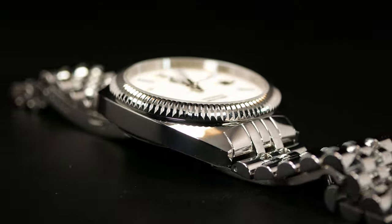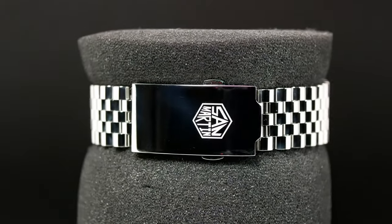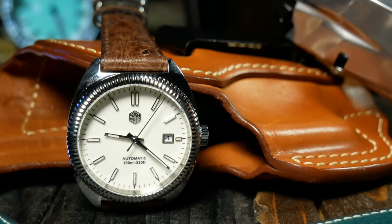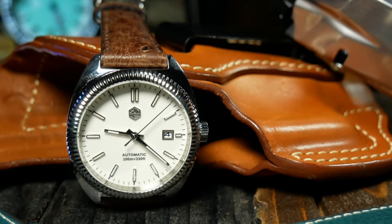And I mean everywhere. Even the typical San Martin clasp has a mirror polish on it here, which of course means that over time this thing will show a multitude of smudges and scratches all over.